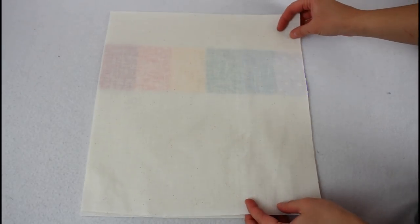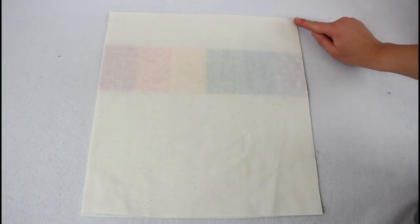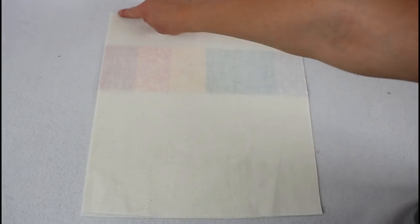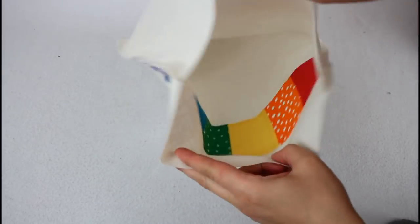Lay the back piece on so they are right sides together. Sew the side, bottom, and other side to attach. It should look like a very basic unlined bag at this point.